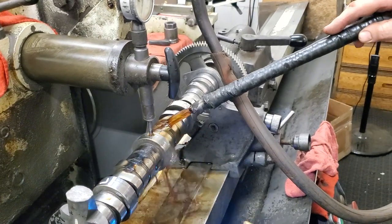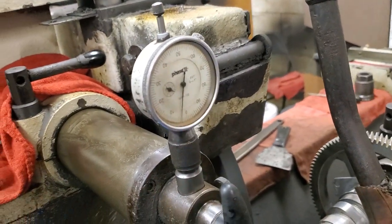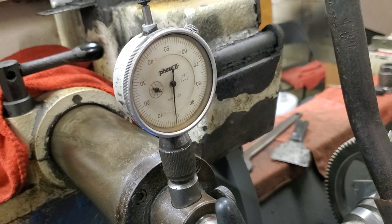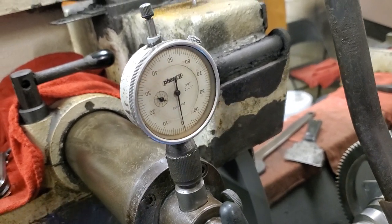You can see it's coming back in straight — just coming back down. We're at zero. Let's see if we gained any here while we were straightening at that time.